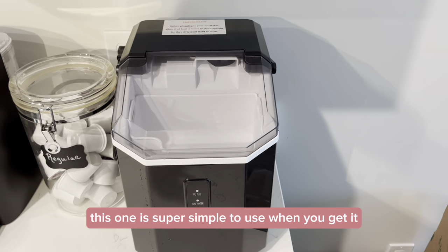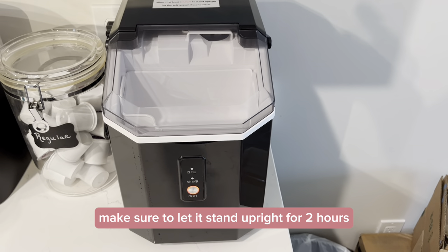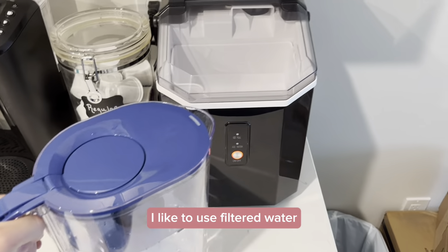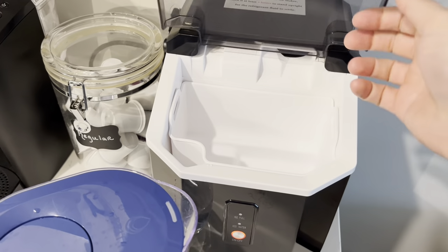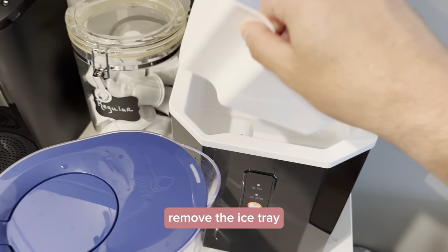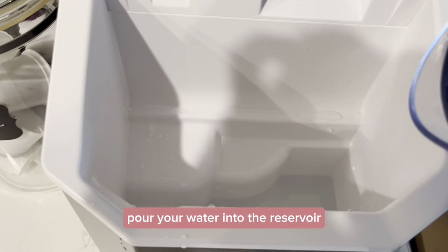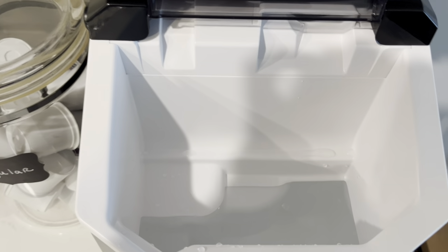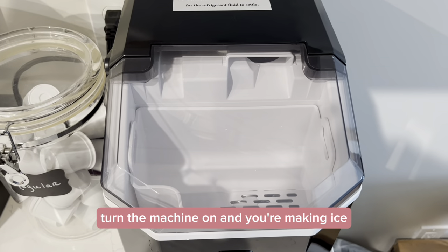This one is super simple to use. When you get it, just because of shipping and refrigerant levels in the machine, make sure to let it stand upright for two hours before plugging it in and using it. Afterwards, I like to use filtered water because of the chlorine flavor. All you have to do is lift the lid, remove the ice tray, pour your water into the reservoir until it hits the max line, put your basket in, flip down the lid, turn the machine on, and you're making ice.